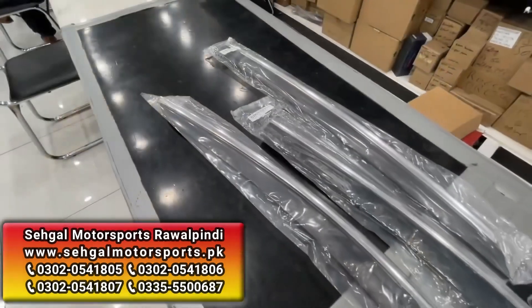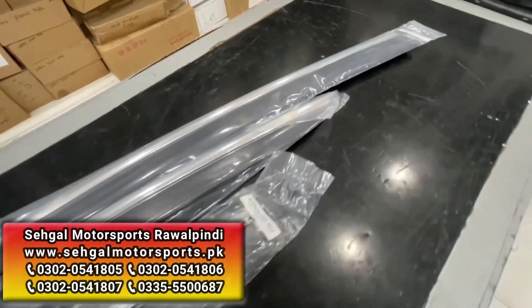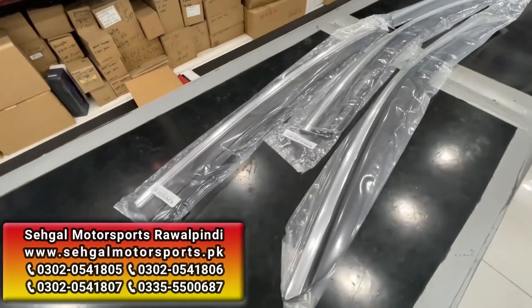In addition, here are TXR Original Chinese Air Press, which is very high quality plastic — very much better in the car. It is available here for Honda Civic.